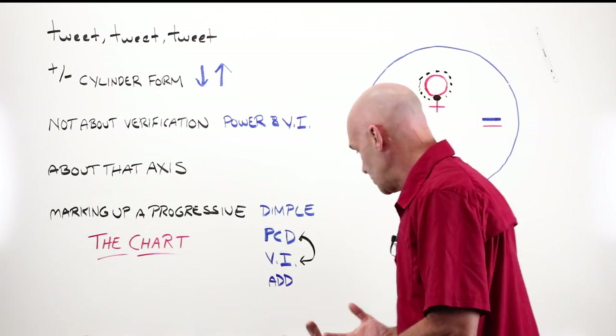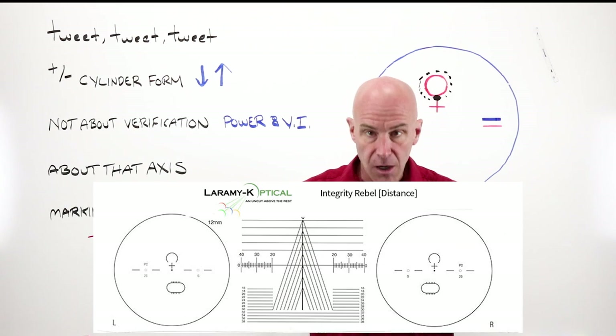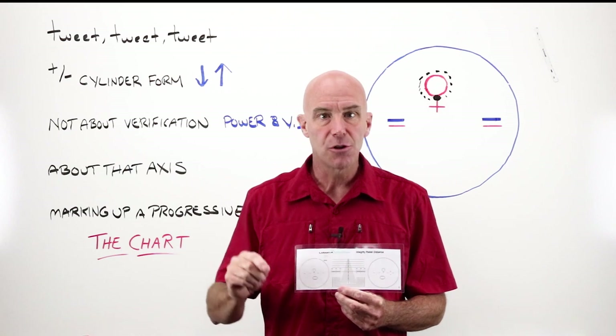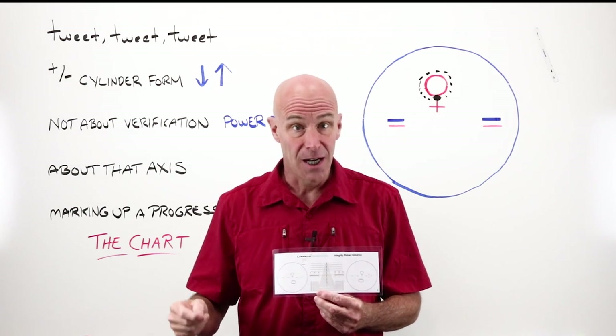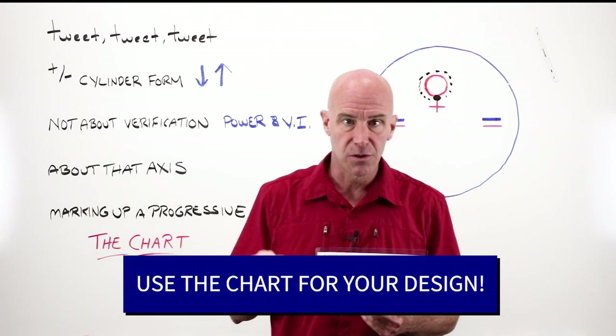Almost everything we're going to do with progressive lenses is going to be based on a chart. Charts come from the manufacturer, specific to each progressive lens design. Super important — it is not a one size fits all.